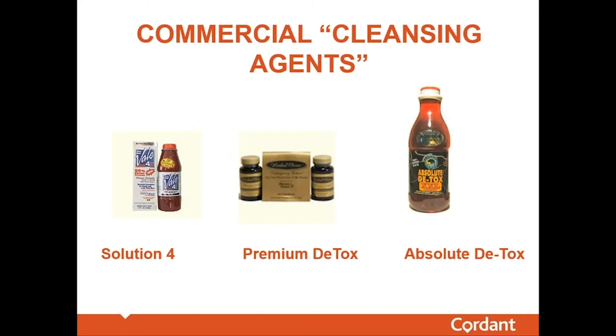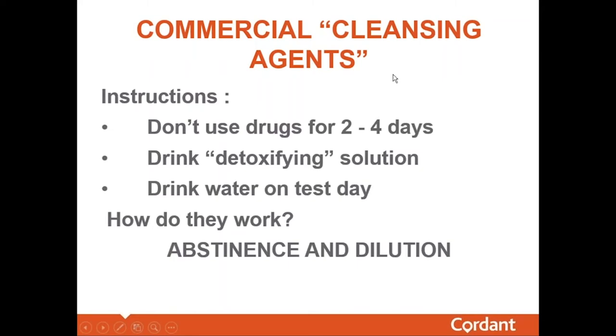If you Google 'cleansing agents' or 'how to beat a drug test,' you'll find a multitude of sites offering commercial cleansing or detoxifying agents under various names. On this slide I've highlighted three products still on the market: Solution 4, Premium Detox, and Absolute Detox. They're actually pretty expensive. Do these cleansing agents work? The answer is yes, they work — but not by the mechanism the manufacturers claim.